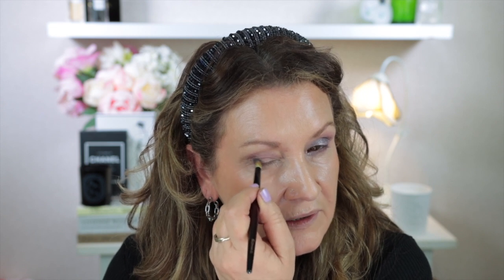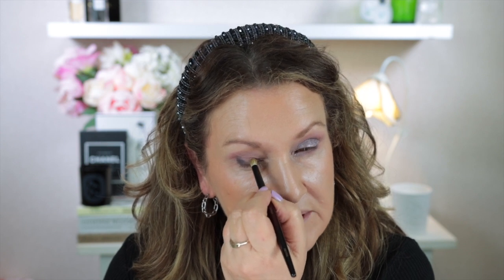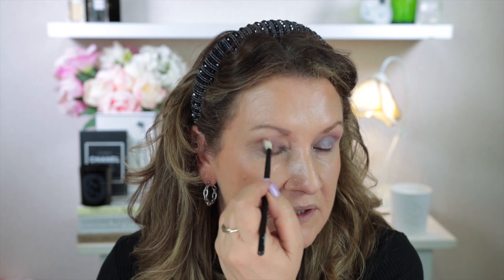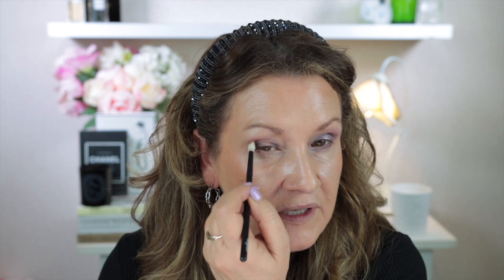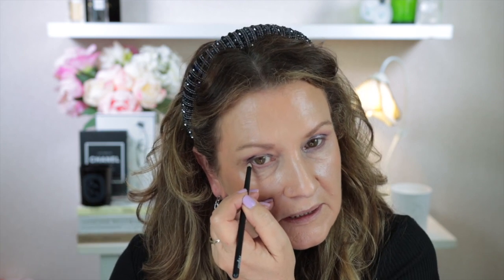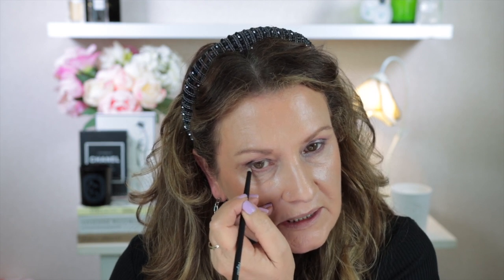I really like this brush — it gives you really good control if you want to be more precise with the shadow. I've just picked it up a little bit more and I'm putting some in the inner corner. Now I'm going back to the Rafa 14 with no extra shadow on the brush — just using the residual deeper shade to take it up very slightly. Then I take the soft shader, go into this shade, and run some under my lower lash line. Then the Rafa 3, into the deeper shade, staying with the lower lash line and adding that deeper colour just to the outer third.